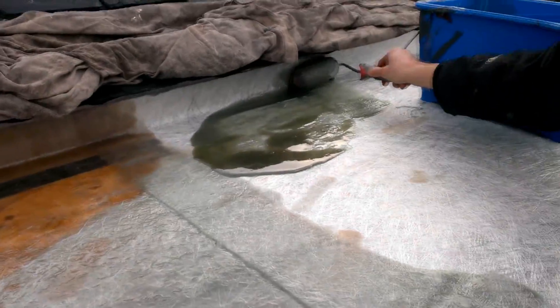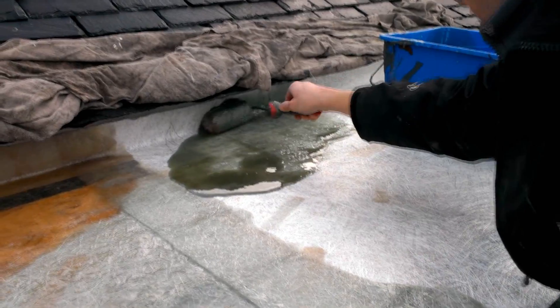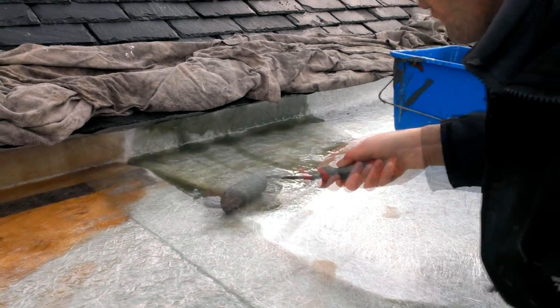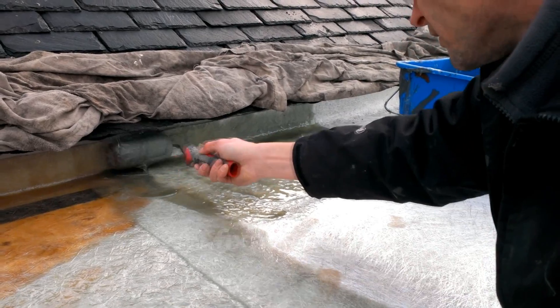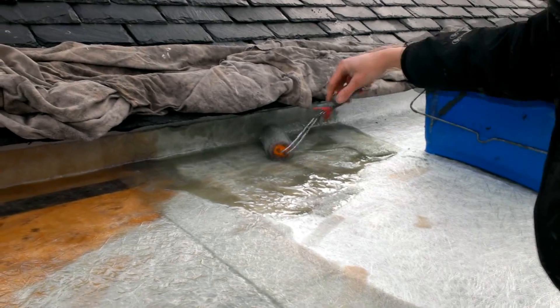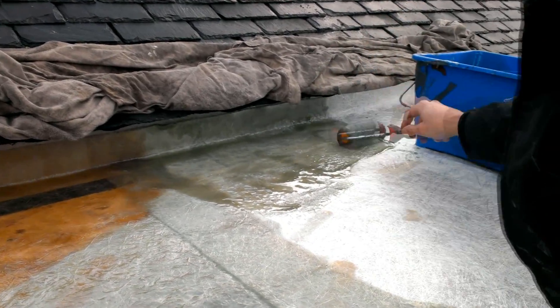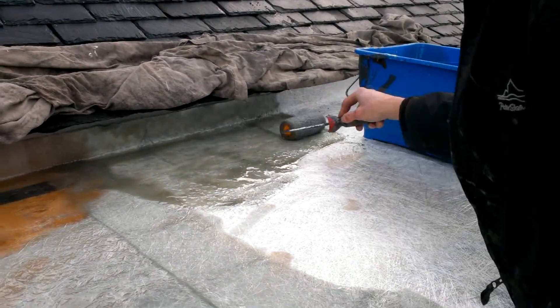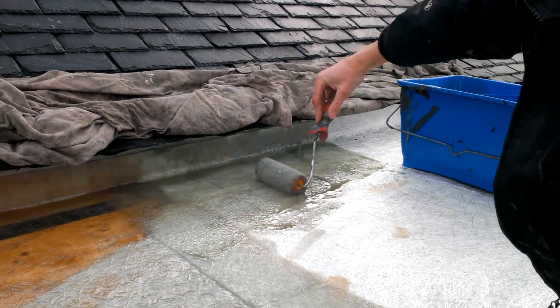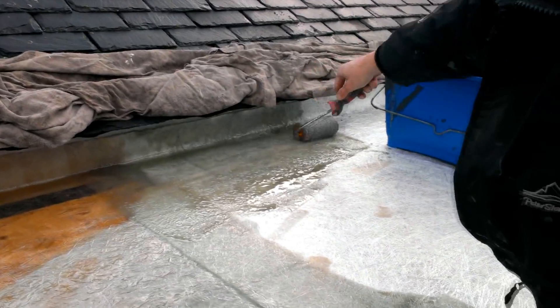If you're wondering what the purpose of the sheeting is on the slates, it's to keep off any drips of icy water. We are, as I said earlier, working at zero degrees today. However, the sun keeps popping through the clouds and just tipping the balance so the water is melting and dripping down. Obviously I don't want any of that water to come in contact with the fiberglass whatsoever, so that's just there to soak up any drips.